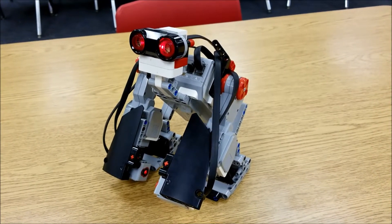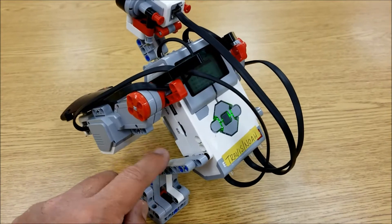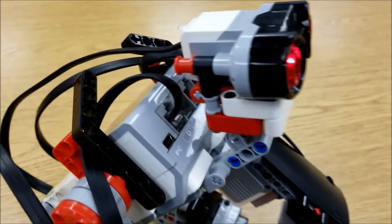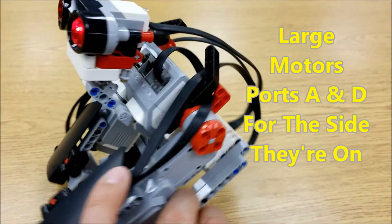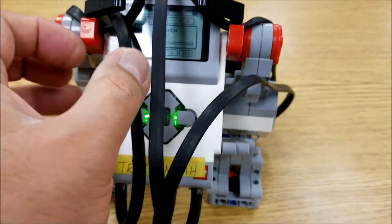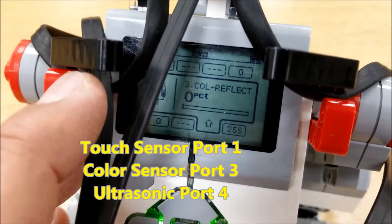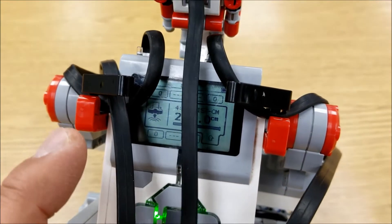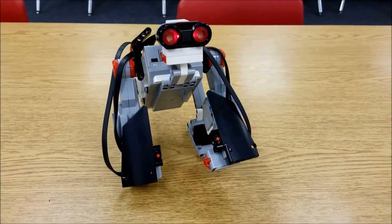Let's check out the cables before we run this program. For the motors — similar to a lot of other Lego EV3 builds — the cables are going to be on the side of the motors they're on. The two large motors for his arms go into port D for this side and port A for this side. Moving to the sensors, instead of following the spaghetti line of cables, let's go to port view: port one is touch, port three is the color sensor, and port four is the ultrasonic sensor. If something goes wrong, check your cables first — that's the first thing to check before you run a program.